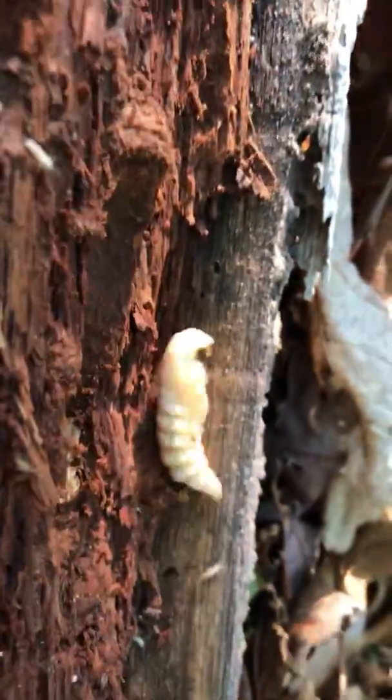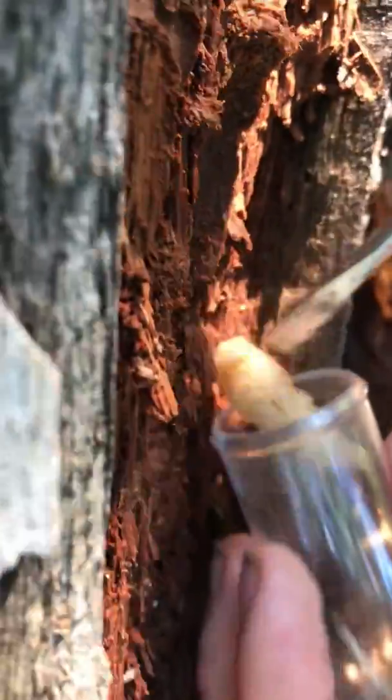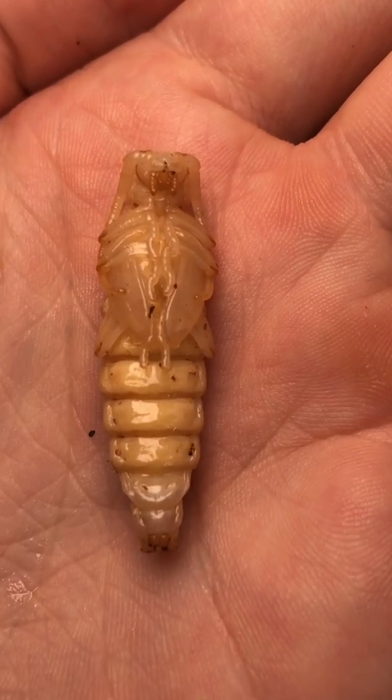I had never seen anything like this. It was squirming around in circles, and it was huge. Immediately, I put it inside my collection vial and took it home. I couldn't wait to figure out what it actually was.